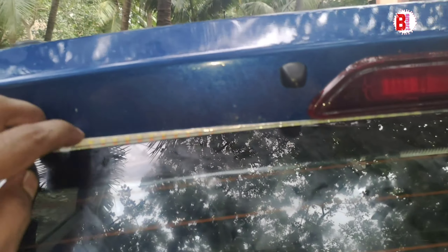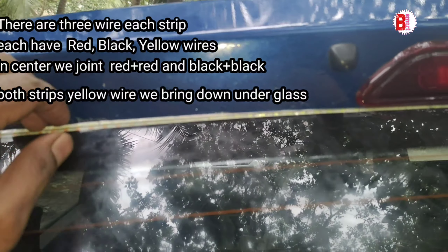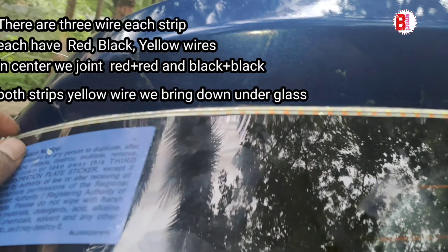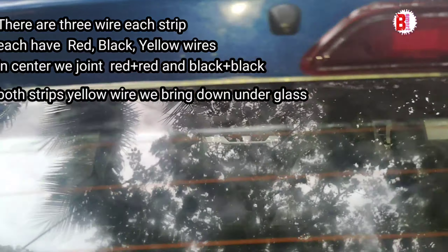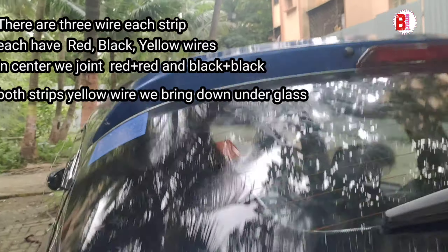This strip runs from the left side. After I apply it and fix it, here at the center I have removed the wire. This is how it looks.